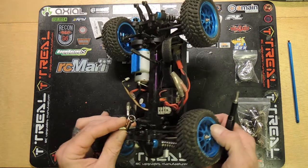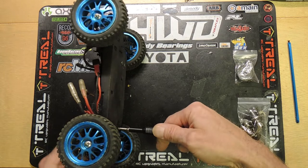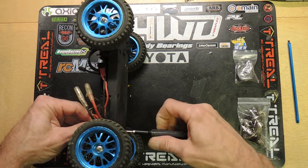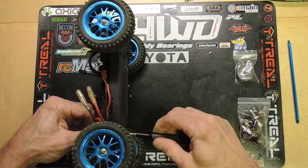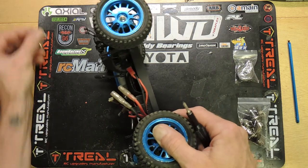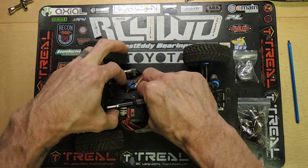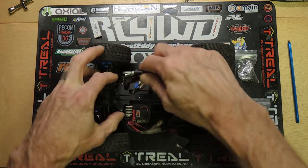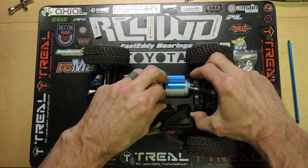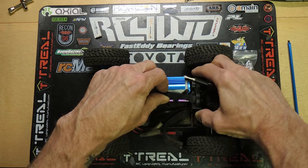Those little four millimeter nuts sometimes get stuck in the end of the little four millimeter T-wrench. It's just such a joy trying to get those things out of there. Once those eight screws are done, you might need to pry one side or the other off. Once all of that is free, it should come apart.